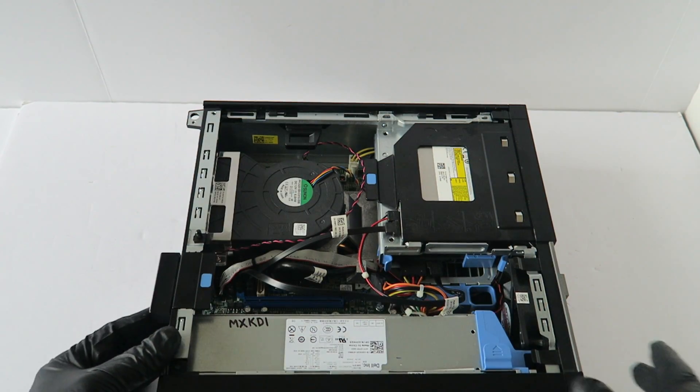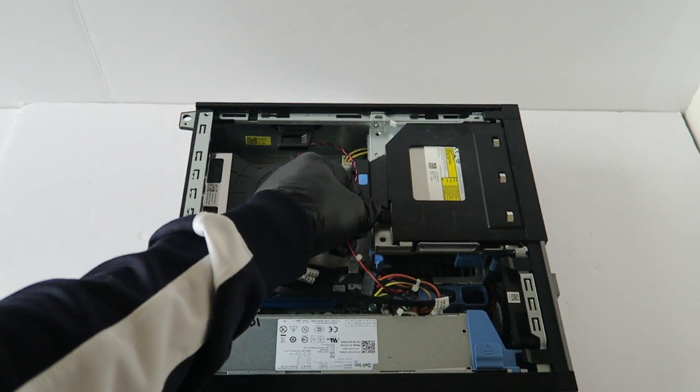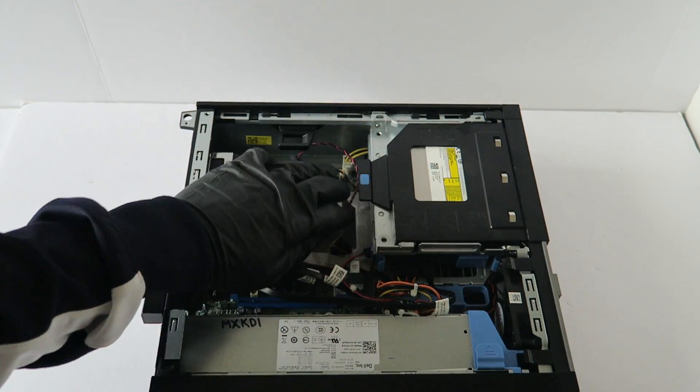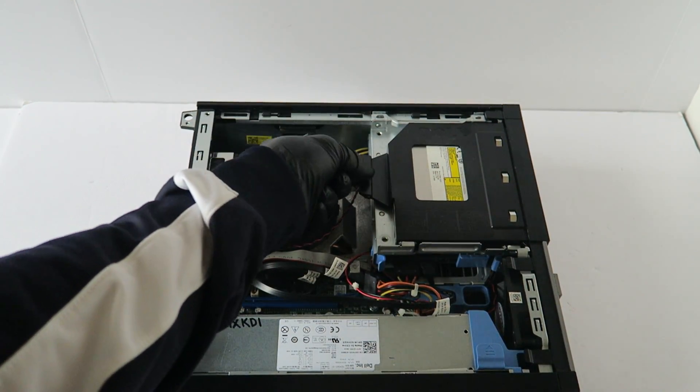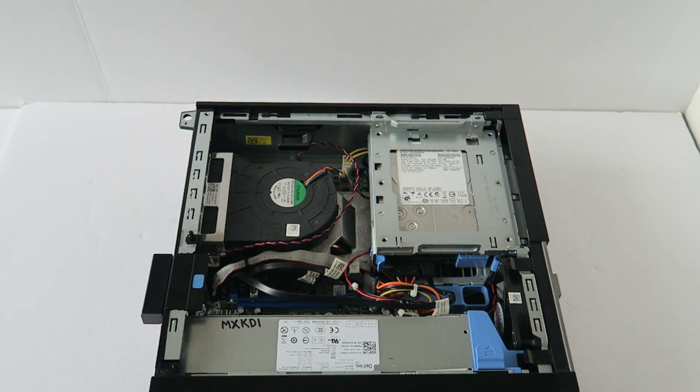You can remove the optical drive first. You're going to disconnect the SATA power cable, and there's a little clip right here. Take your finger, lift it up, and it will slide to the left.